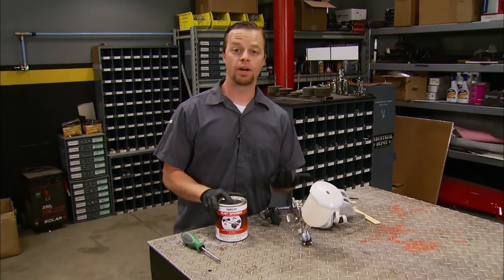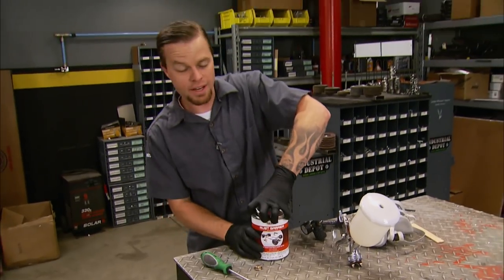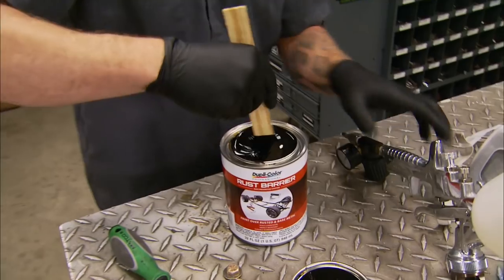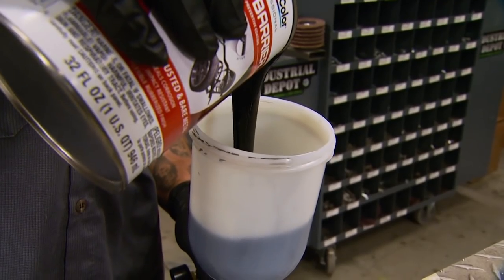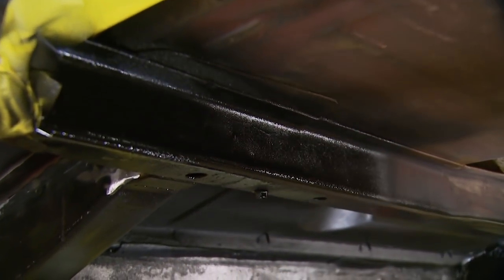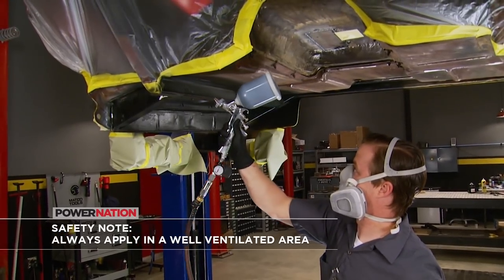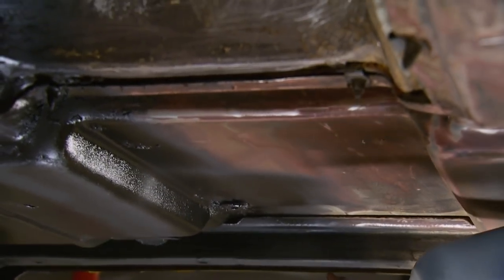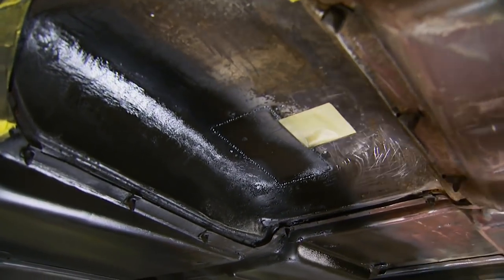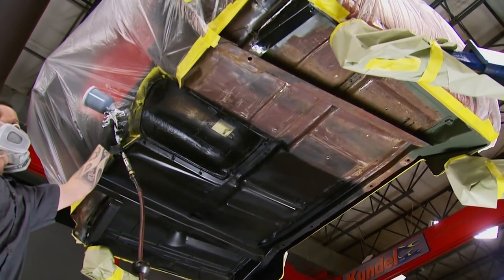Now we're ready for Duplicolor Rust Barrier. You can apply this right over bare metal and rust — it'll seal in the corrosion and stop rust from ever forming again. Normally if I know metal is going to sit bare for any length of time I etch-prime it, but with this product you don't even need it. You can apply it with a brush, a roller, or an HVLP gun. I like to use a primer gun with a large 2.0 tip at about 30 psi with about 50% overlap, spraying about four coats — no less than two is recommended. Being rubberized, it's impact resistant and will deflect any debris from beating up the bottom of the cab.